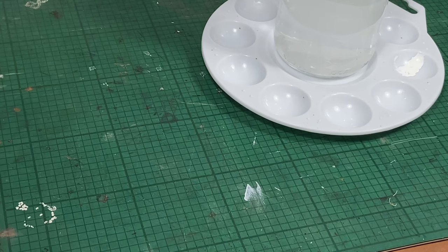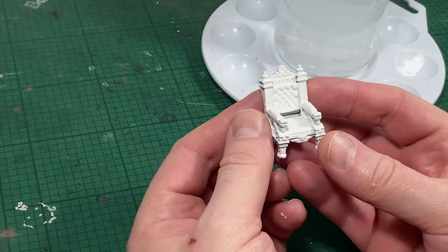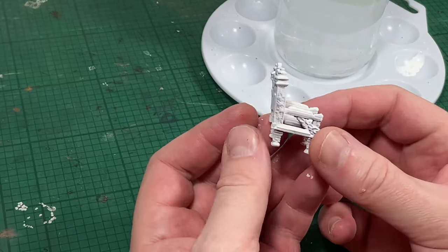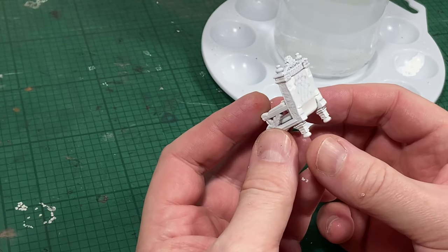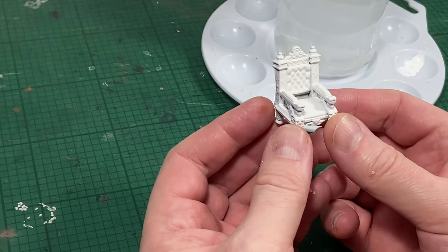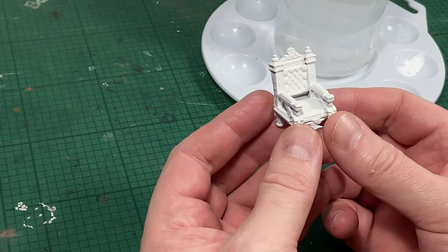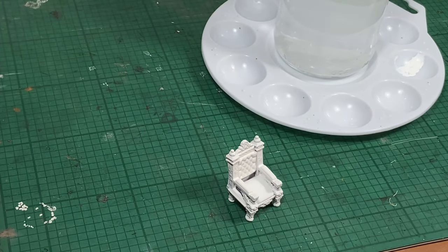Hello and welcome to another video. Today I'm going to be painting the throne from HeroQuest. As you can see, I have already cleaned it, prepared it and sprayed it white. I'm going to be painting all my HeroQuest miniatures from a white undercoat. I'm trying to keep the colours of the HeroQuest furniture vibrant, and the white undercoat base helps a lot.